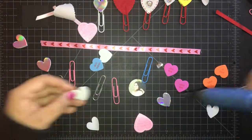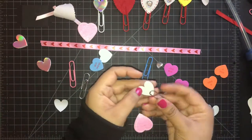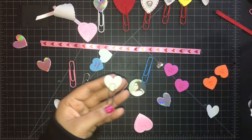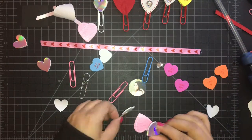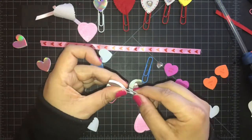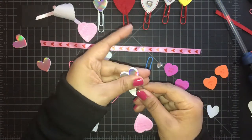Here's another silver heart — I adhere them together first, then use the faux bling ribbon around the edge of the heart, which just gives it a completely different look.